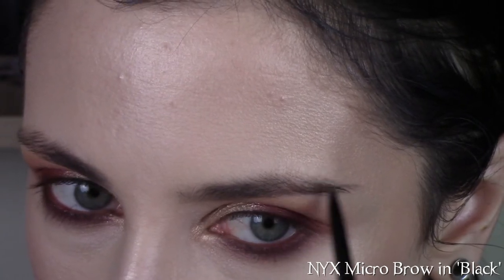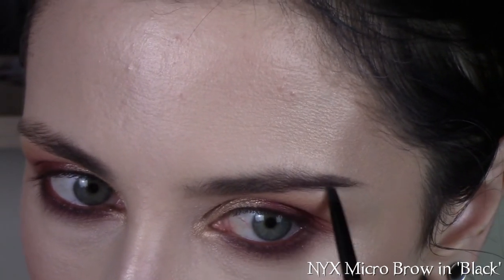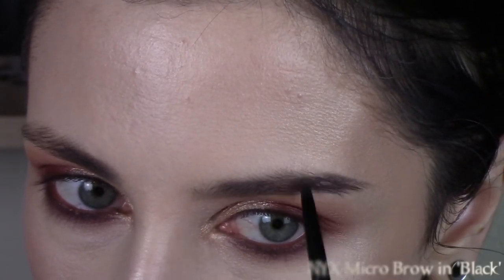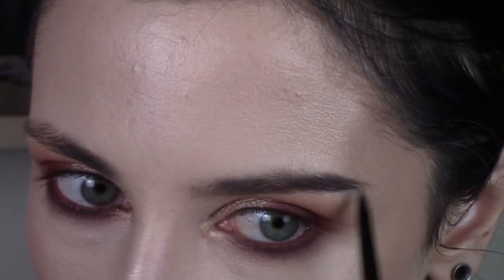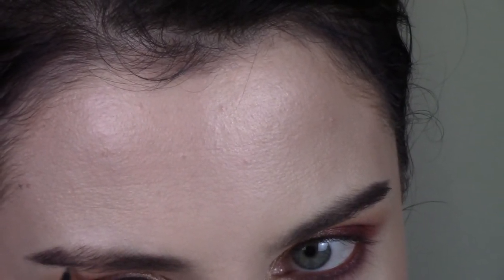I like to start with the outer corner of my brow and then go back and forth between both of them so that I can make sure the angles are matched up before I fill in my entire brow. Then I just work my way inward, but I go back and forth between my brows. I've learned that going one brow at a time is just not doable for me — it makes my brows look a lot more even if I go back and forth the entire time.